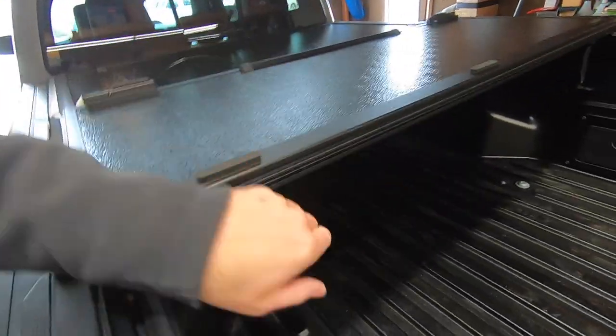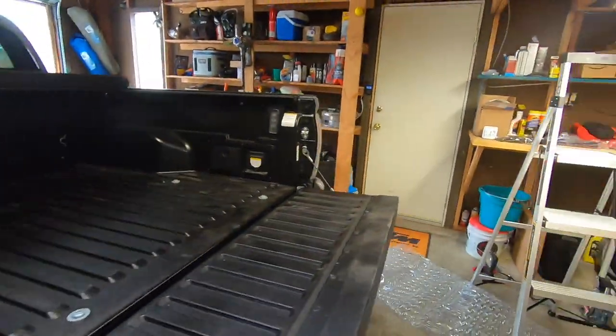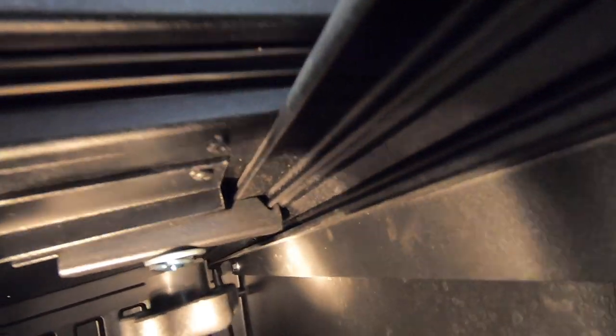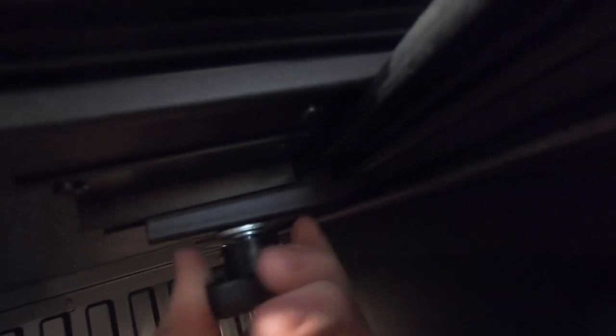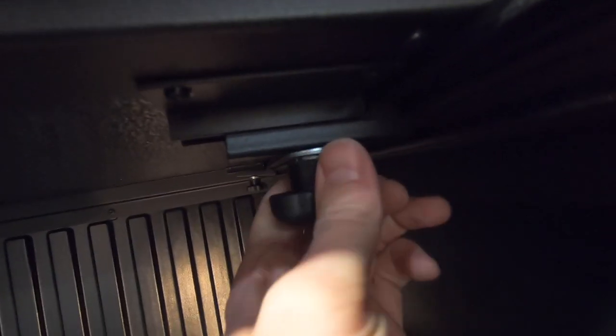The last thing you do, once you've confirmed that all the latching mechanisms and everything are working really well, is just to fold it up and go and tighten your brackets down. Removal of the cover is just as easy — all you've got to do is unscrew these four things and pull the brackets off. I'll probably just toss them right in this little compartment here and then just take the whole cover off — it only weighs about 60 pounds.